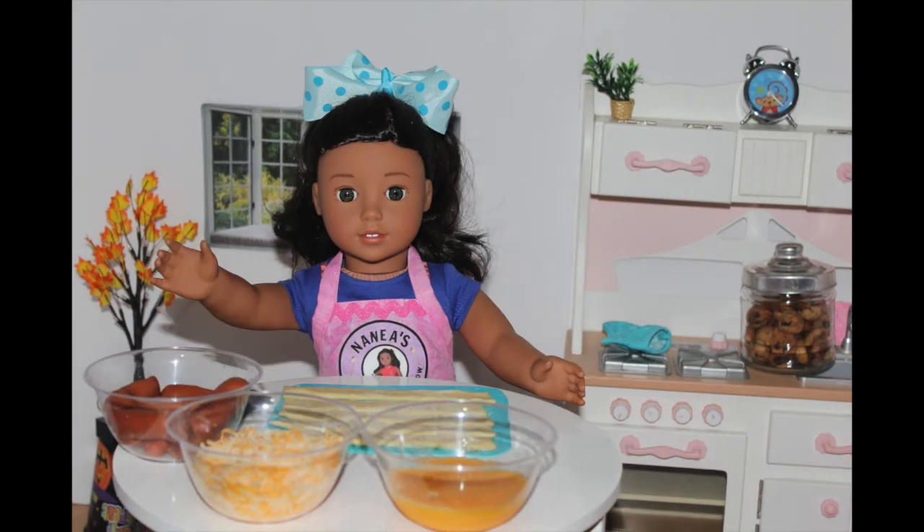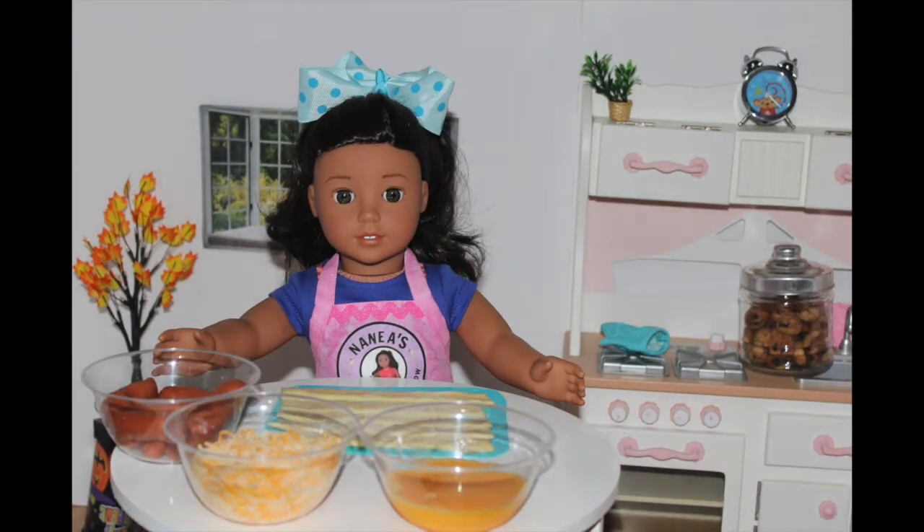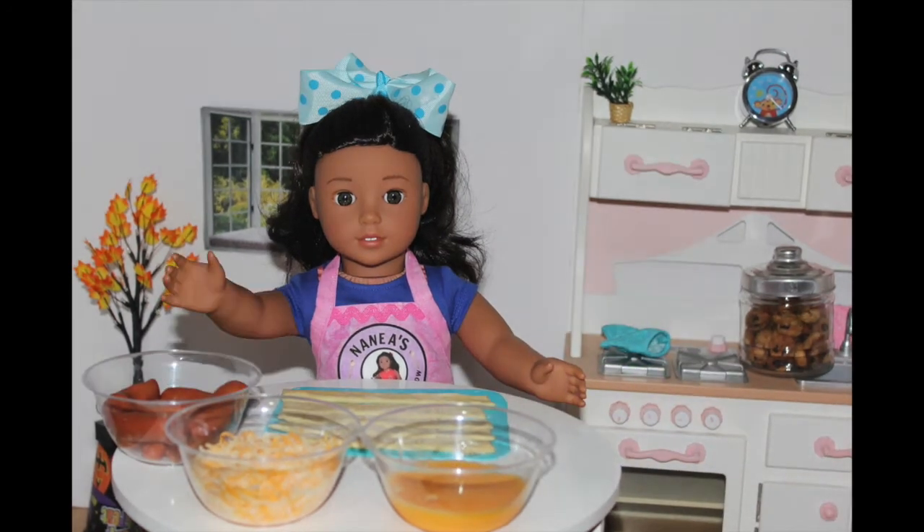Aloha, it's me, Nenea. Welcome back to another episode of American Girl Dog Cooking Show. Don't forget to subscribe and turn on notifications for new recipes.